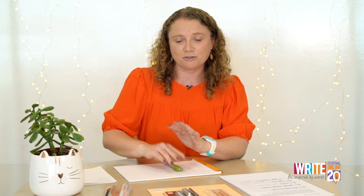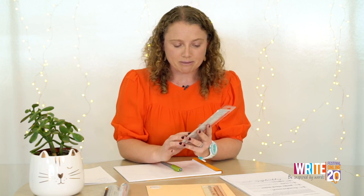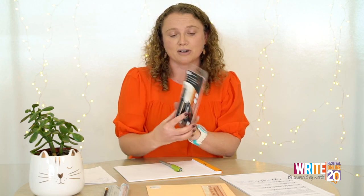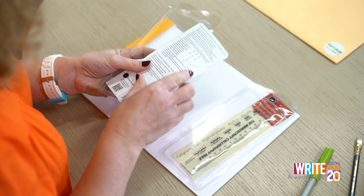So the kits that you've been given — you'll have an envelope with all your worksheets in, which are to write on directly. You'll also have your pen and a calligraphy ruler. The pen itself is just like an ordinary fountain pen. It might have been a while since you've used a fountain pen, if you've used one at all, so I'll quickly show you.